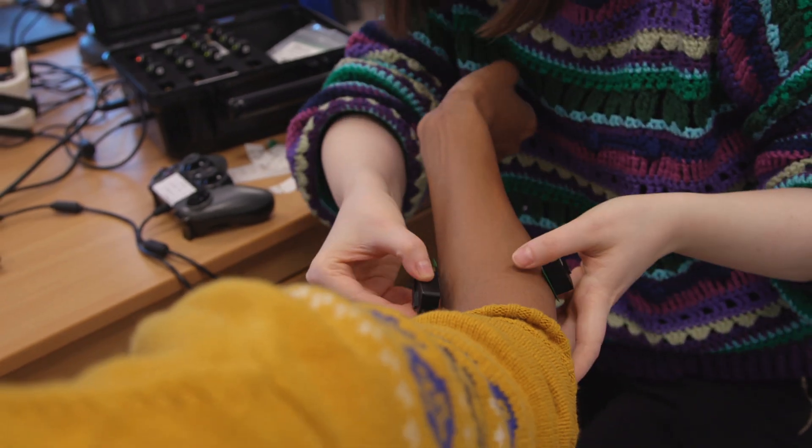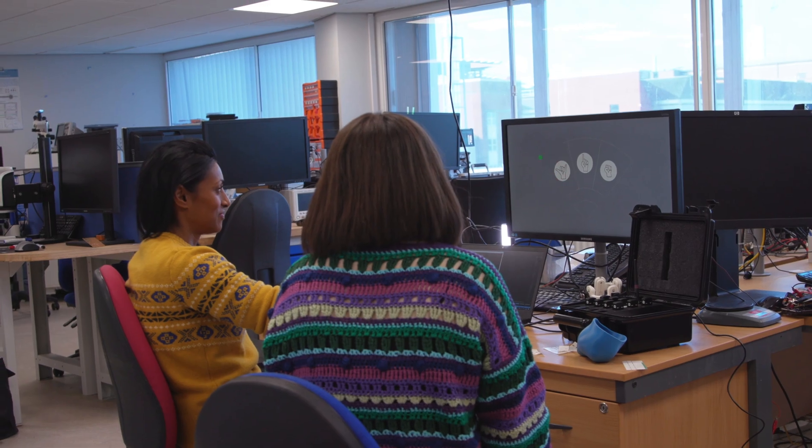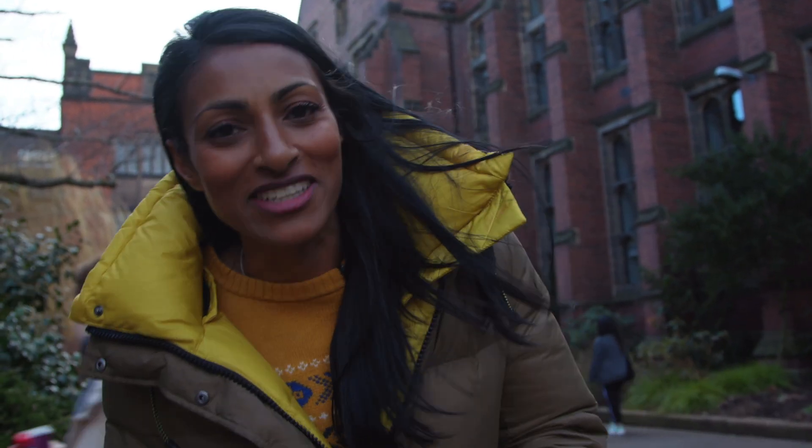I love meeting engineers that really combine their interests, passions, and skills to do something that truly makes a difference. When I was wearing those sensors, it really made me realise how sensitive technology is to the way we behave, and that has switched on quite a few light bulbs in my mind. I hope it has for you too. Thank you so much for watching.